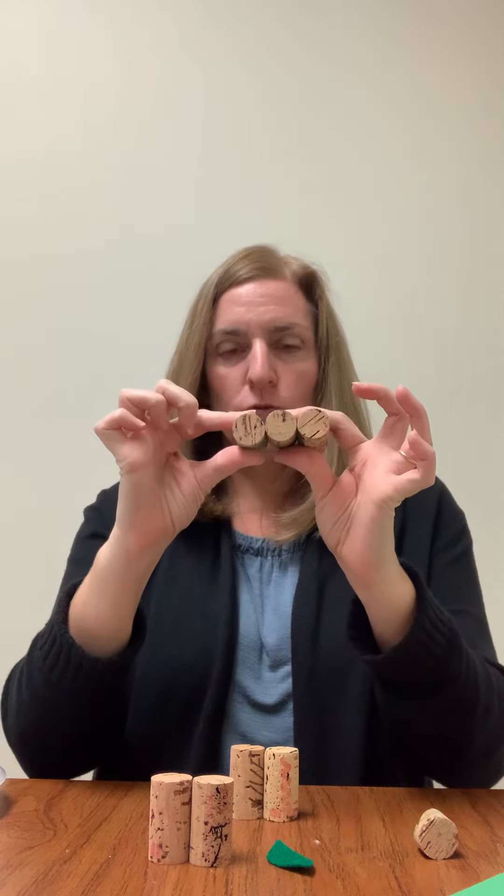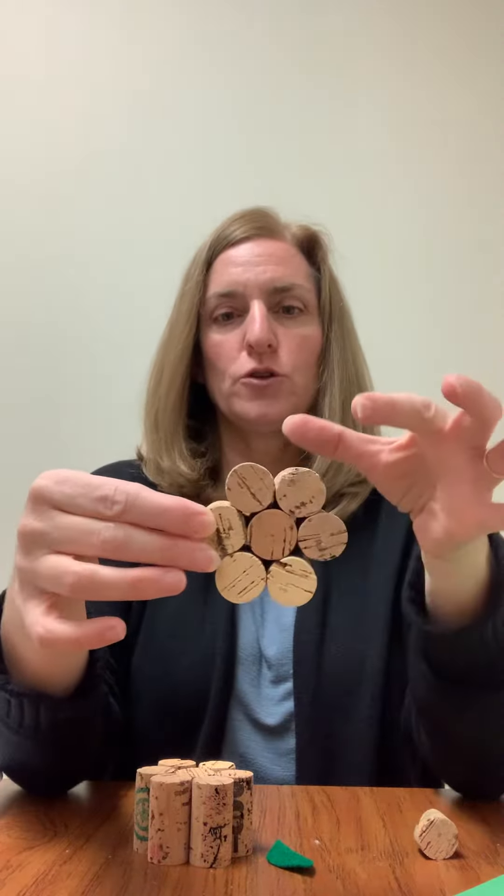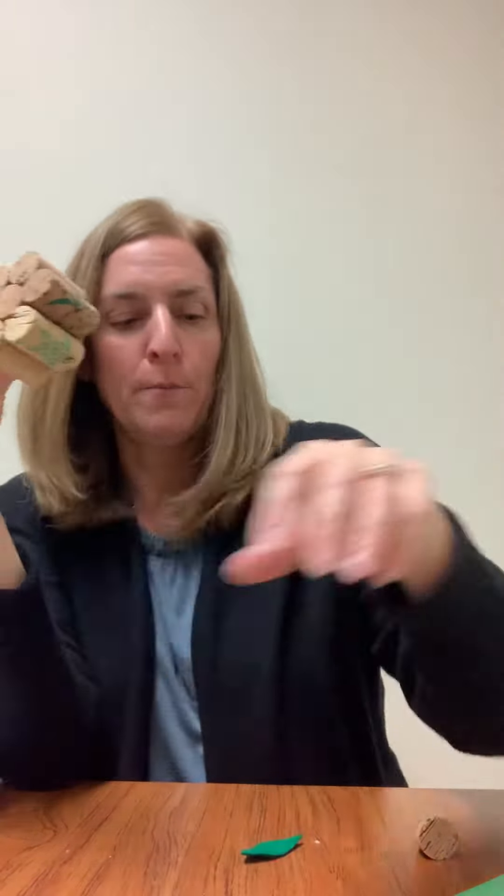So we'll have two sets of two and one set of three, and then we are going to glue all of them together. You're going to have two on the top, three in the middle, and two on the bottom, and that's going to become our apple.